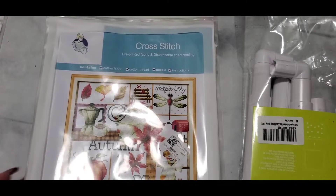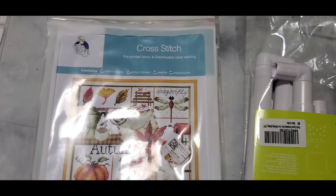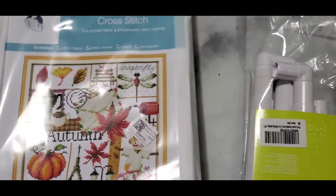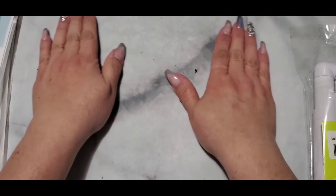Hey everybody, it's Cat with Katarina's Crazy Adventure and we're going on a new adventure today. We are doing a flosstube video — this would be my first one, I don't really know anything about doing a flosstube video. I see a lot of people with the stamped cross stitch like I have here. We also got a new table thing, still a little wrinkled, marble color.